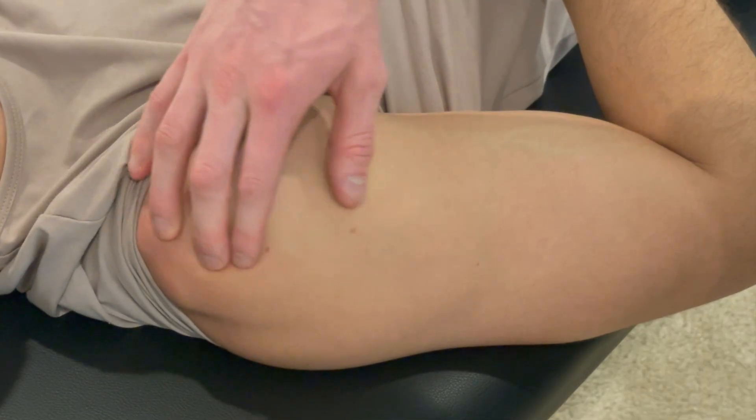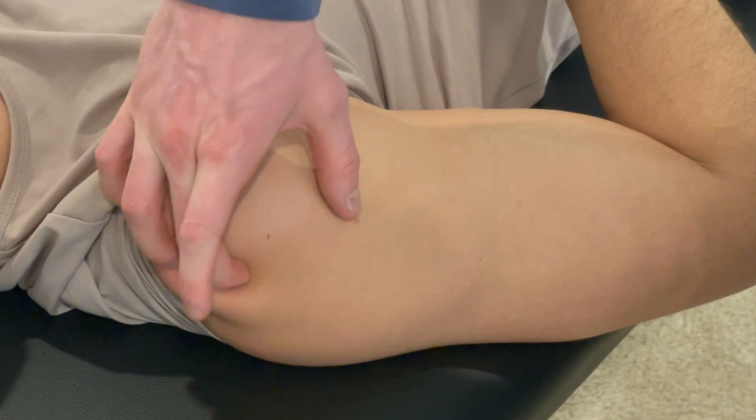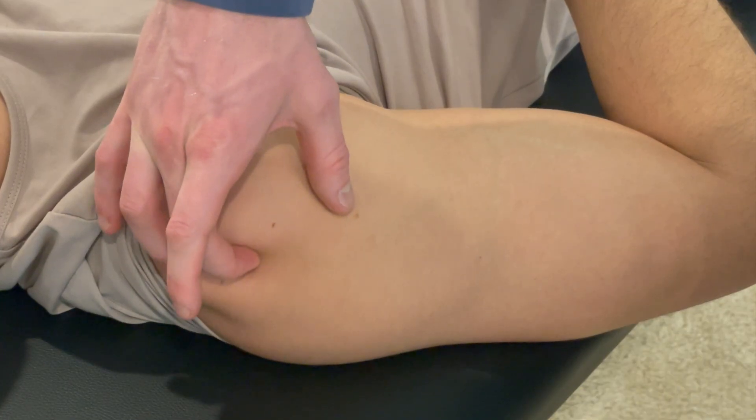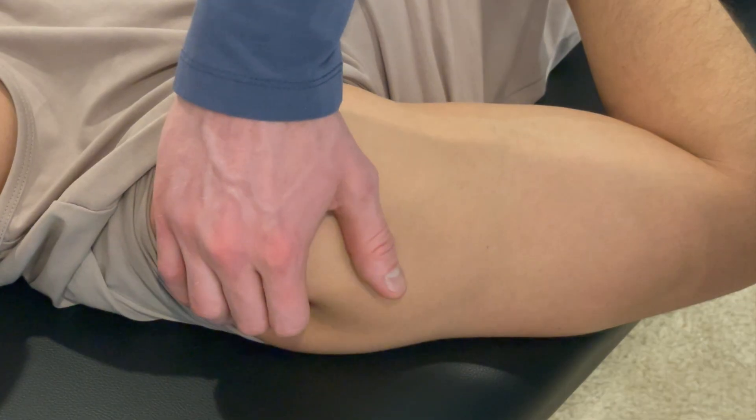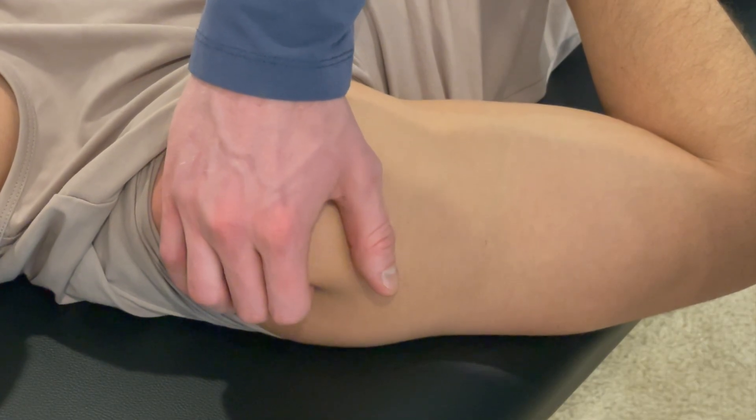You can first find supraspinatus, which is going to be right here, rolling over that tendon. Then you can find infraspinatus, which is behind right here.